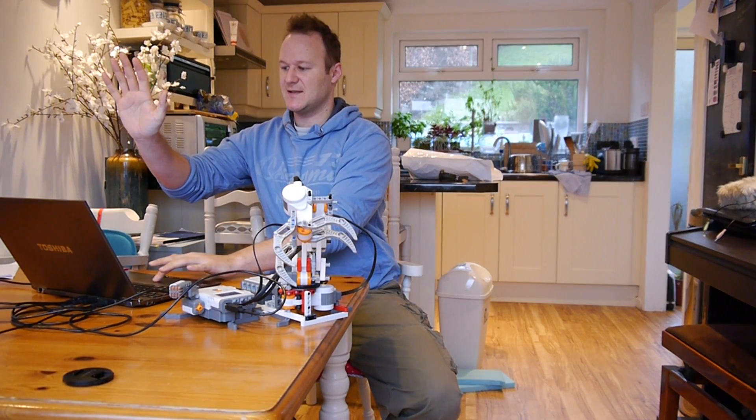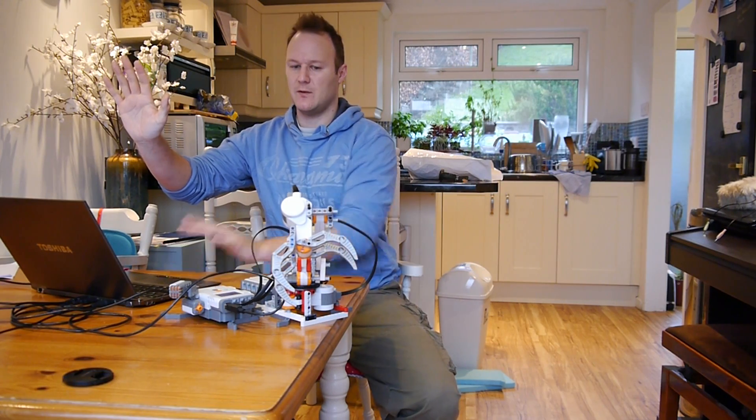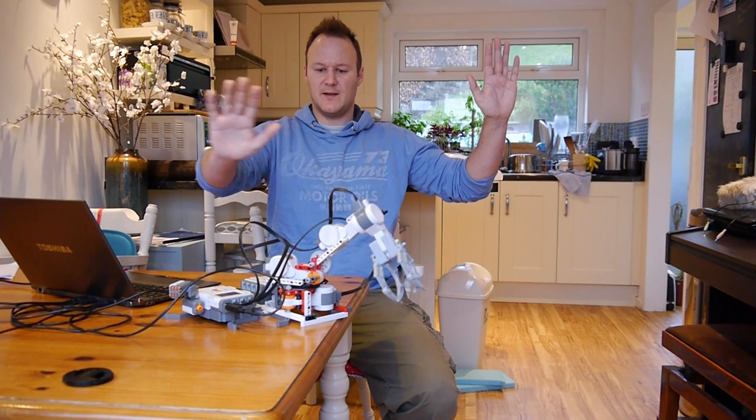It's a bit sensitive so I'm just going to turn the gains down a bit. The gains are on the program, so all of this should be — there we go, that's better.